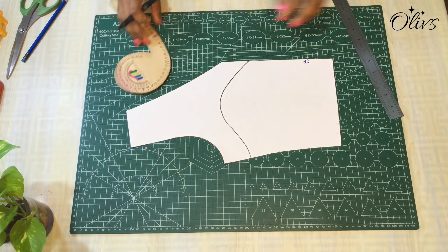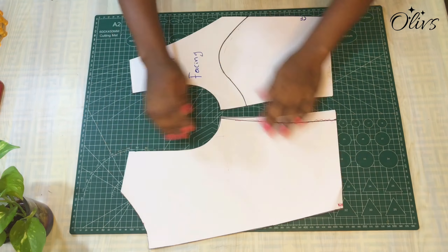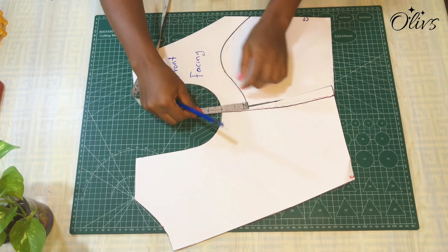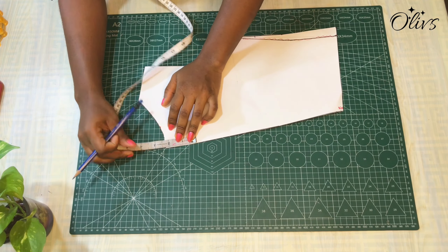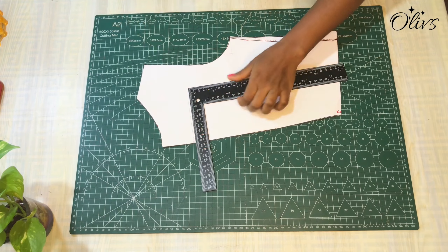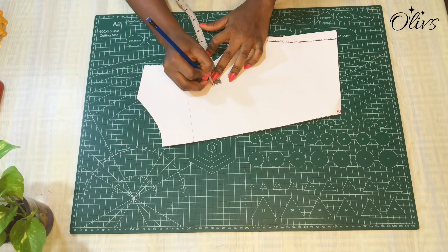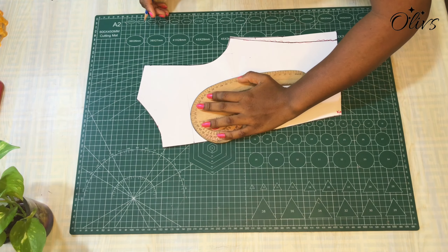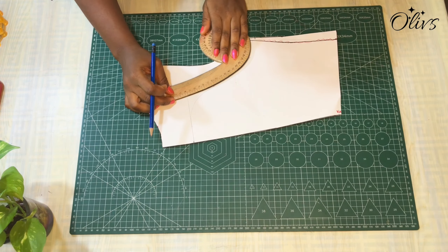That is how it looks, and I think I like it. Moving on to the back bodice — I'll align the two sides, mark the two inches. For the center back I used 2.25 inches because I wanted it deeper. I'll pick my ruler and make a straight line, then mark the same two inches as before, connecting from the straight line to meet the two inches at the midpoint of the angle, and reconnect it to the side.